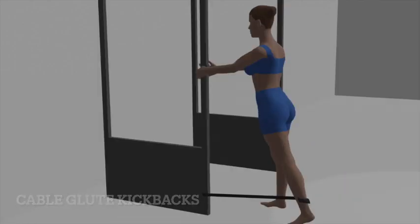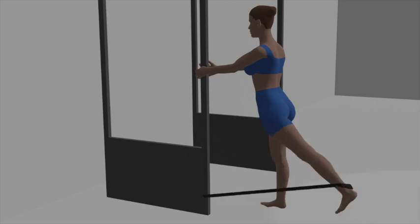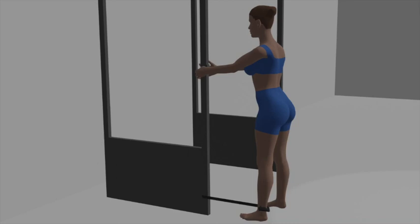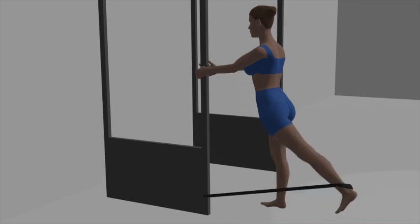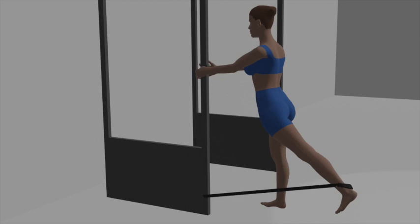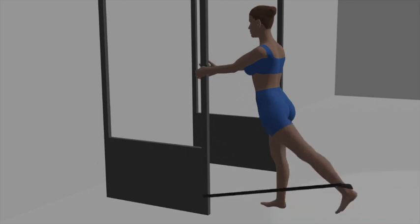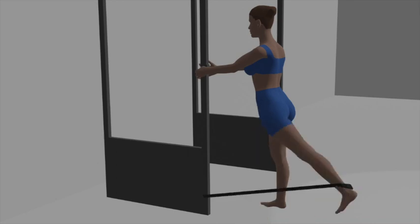Cable Glute Kickbacks. Begin by attaching an ankle strap to the low pulley on a cable machine. Adjust the weight stack to your desired resistance. Put on the ankle strap and attach it to your right ankle. Stand facing the machine and hold onto the machine or a support with both hands for balance. Keep your standing leg slightly bent and your upper body upright. Engage your core muscles for stability. This is your starting position, with your right ankle attached to the cable and your right leg positioned slightly behind your left leg.